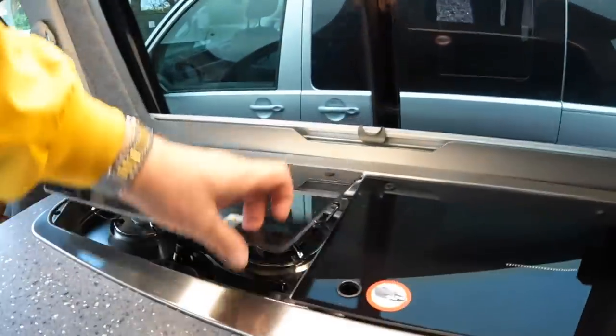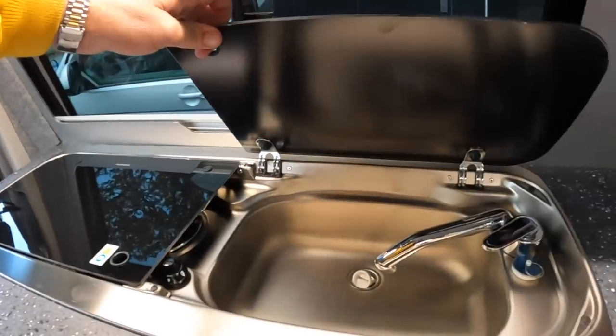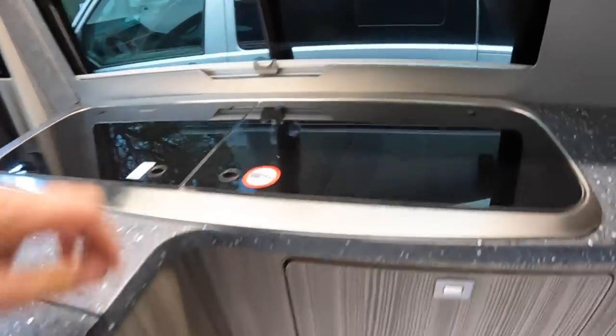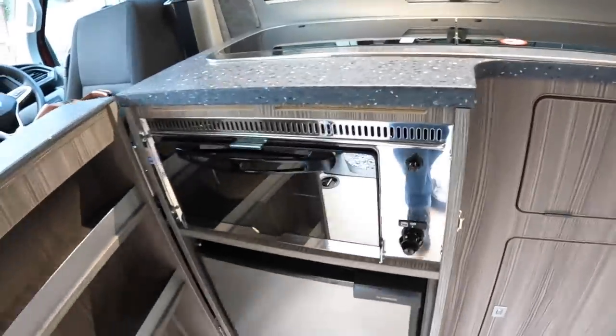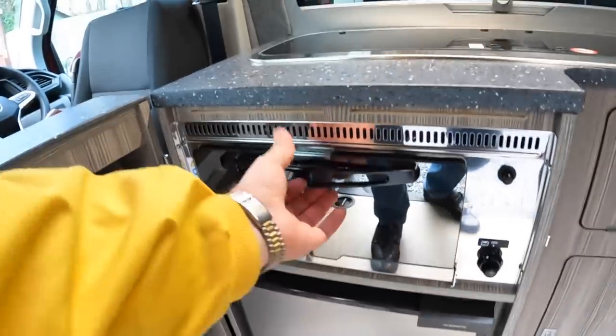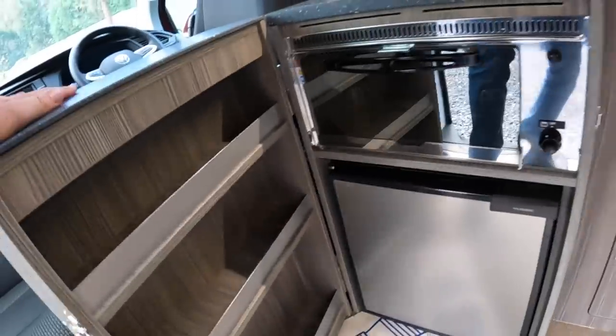Over here is the kitchen area — we've got a little tube and a hob underneath there, and there's a sink under that one. This one opens like so, and that gives us a little cooker and the fridge, plus a bit of storage in there as well.